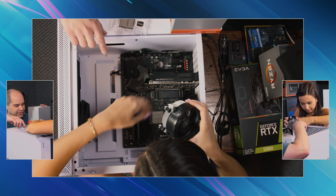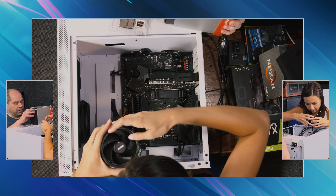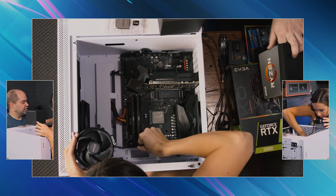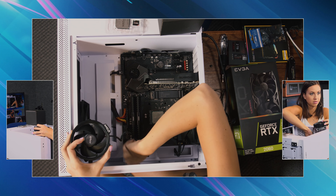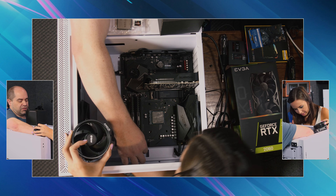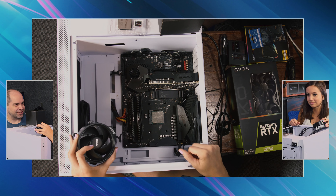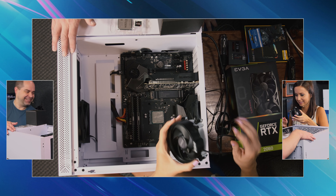I'm just going to disconnect that — just pull it straight up. I'm going to move this box out of the way because we have the largest workspace ever here. How come I can't get it out? Just pull straight up. Part of the tab that you were grabbing onto was actually part of the motherboard. Don't be gentle. I'm not. I'm scared.